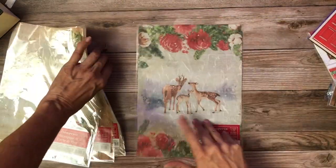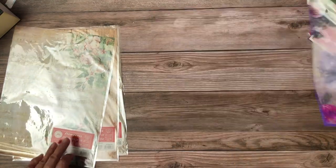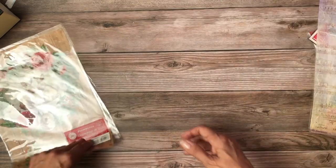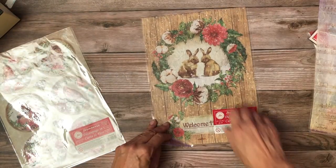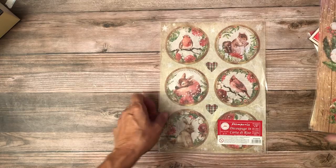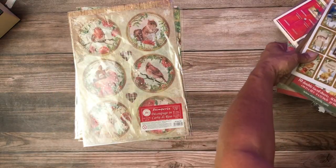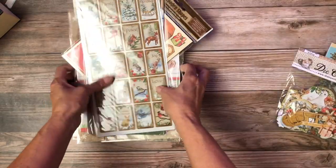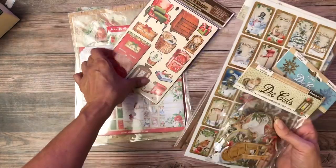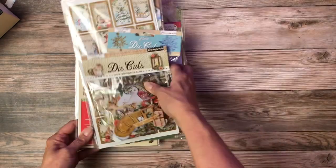Then got a couple of different rice papers. This is so much stuff — we don't usually get this much stuff all at once. That's so cute — I love rabbits. And that's pretty sweet too. That reminds me of my dog Nala — Nala's kind of got a fond color to her. So that is again Stamperia Romantic Collection, Home for the Holidays. And if you go to Stamperia, all of these collections should be toward the top of the page.